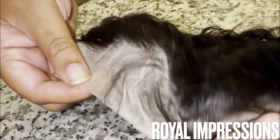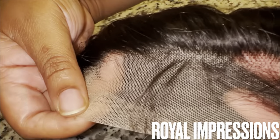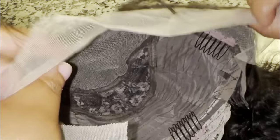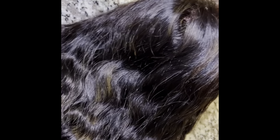Hey everyone, it's Ken and welcome back to my channel. I'm back with another wig review. This particular wig came from Royal Impressions Hair Store on Amazon. They sent me this 13 by 4, 22-inch loose wave wig and I absolutely loved it. If you're interested in watching me install this wig and get a light detailed review, keep on watching. This is the natural curl pattern — basically a loose wavy texture.